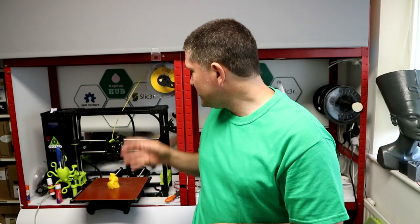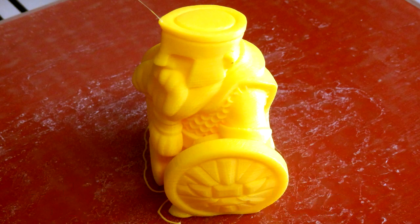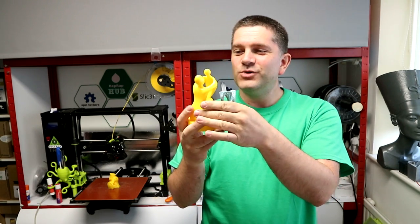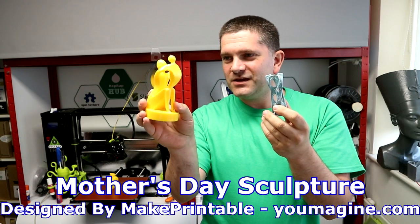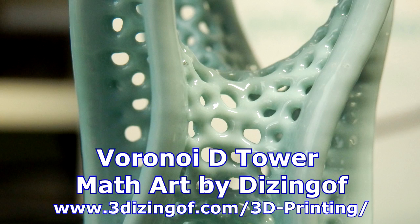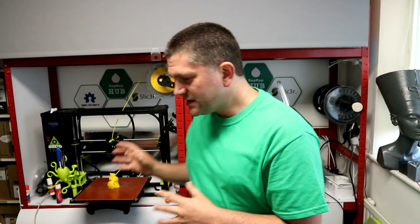I've been doing a lot with the TAS 6 as well — loads of printing with Polysmooth and quite a few other materials. One print is a large-scale Warhammer figure with lots of detail, and I've done a few other polished Polysmooth samples including a Mother's Day print and a beautiful Voronoi tower from Ash and Amias. We're doing lots of experiments with the polisher to find the best times, temperatures, and settings. It's quite similar to PLA but there are some subtle differences — I'll be putting a post up about that very soon.